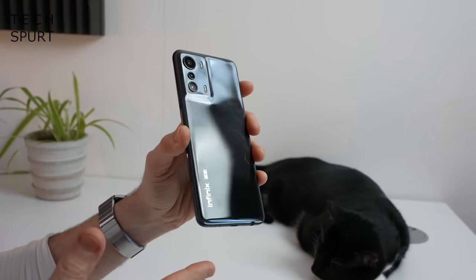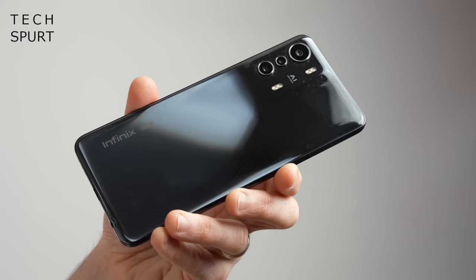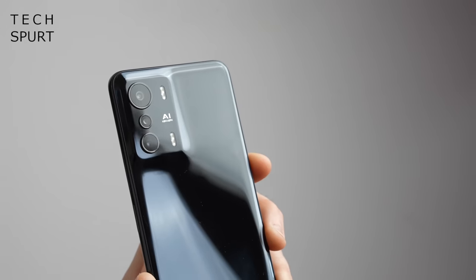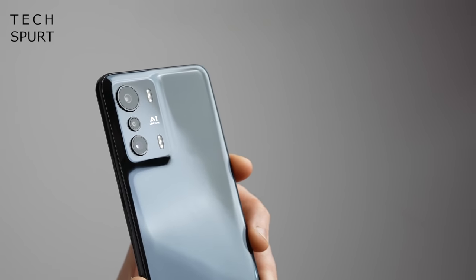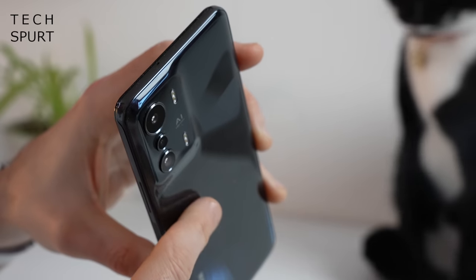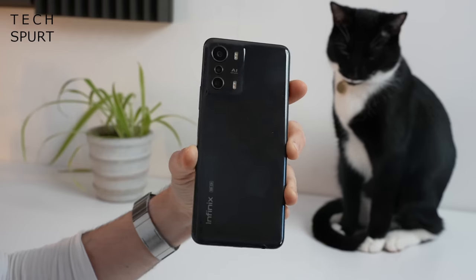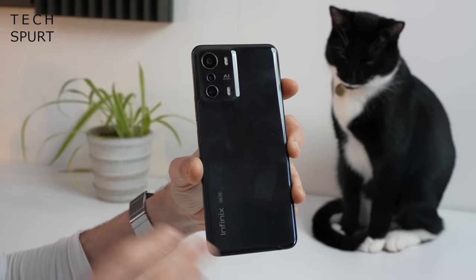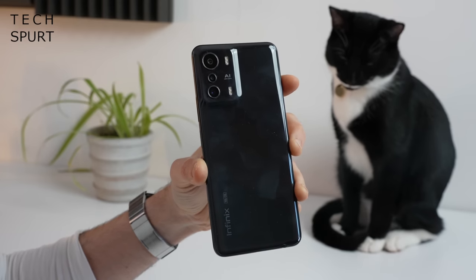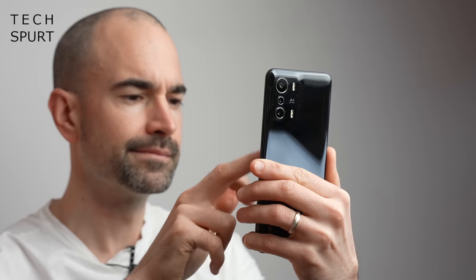Flip it around and the Infinix Zero 5G actually looks pretty slick. It kind of mimics the design of the Oppo Find X3 Pro - the camera chassis isn't completely level with the rest of the back, but there's a gentle undulation with a smooth slope going up to the camera chassis rather than a full-on camera bump. You can grab the Infinix Zero 5G in three different hues: skylight, orange, and horizon blue which are bright, vibrant and poppy, or cosmic black which is what I've got and looks a bit more dull.